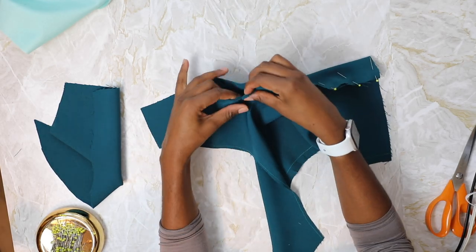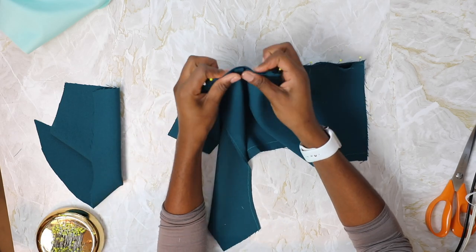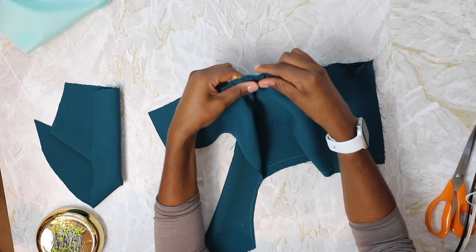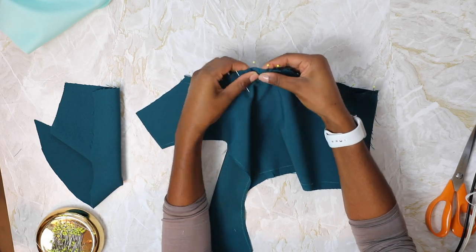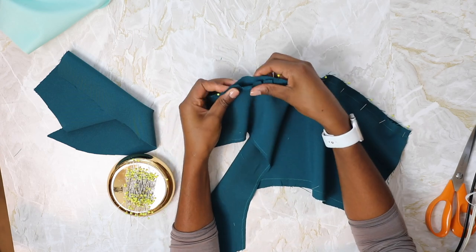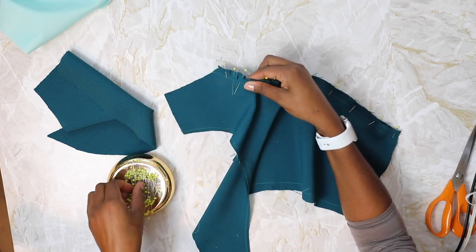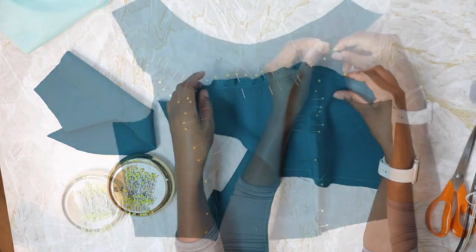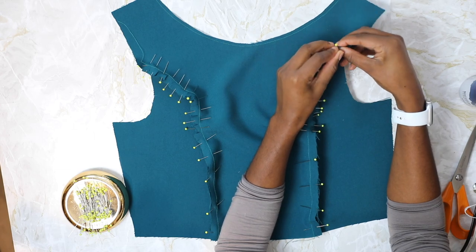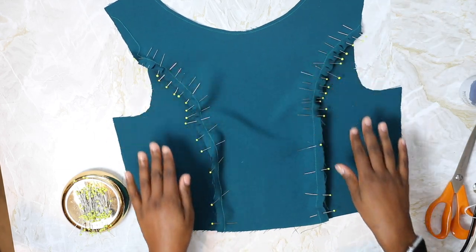Ease the rest of the curve into the center front — the clipped side should allow the center front to stretch a little to match the side piece. It can be a little tricky if you are a beginner, but make sure to take your time, be patient, and use lots of pins. Repeat the same process for the other side and you should have something that looks like this.